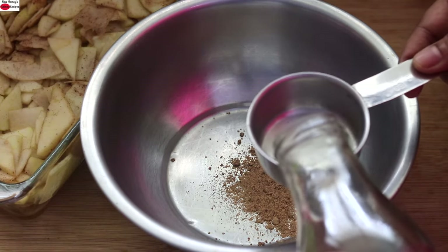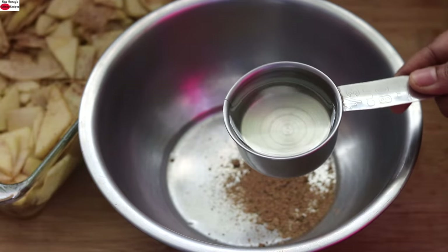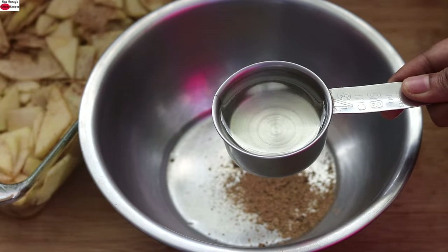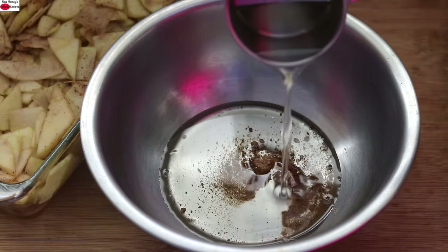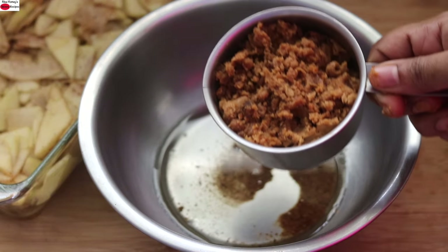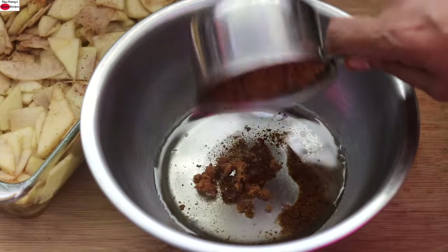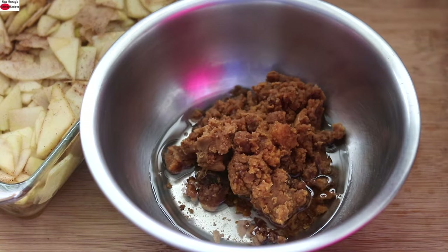Into this, I'm adding one third cup wood pressed coconut oil. Wood pressed coconut oil and cold pressed coconut oil are the same. Wood pressed coconut oil and virgin coconut oil have a very neutral flavor and taste. Into this, I'm adding three fourth cup crushed jaggery — I just crushed the jaggery into small pieces. Instead of crushed jaggery, you can also use jaggery powder.